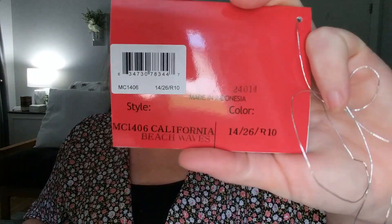I got the Tresselore California Beach Waves in the color 1426 R10. This isn't really a review, this is just like a super unboxing — out of the box, see what we think, that kind of thing. They actually sent me a little wig cap in here, which was really nice.